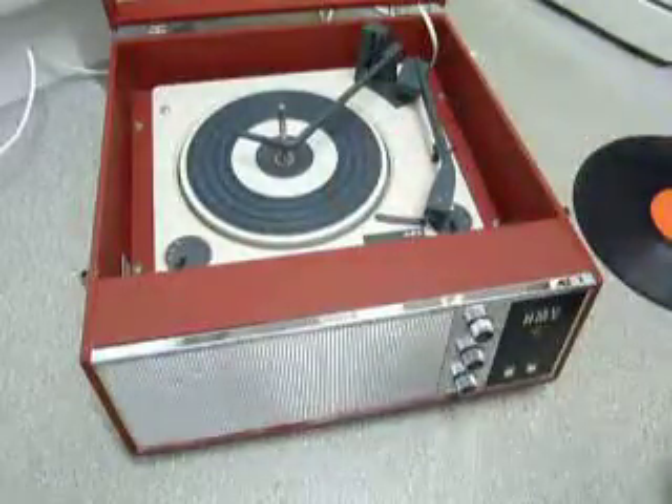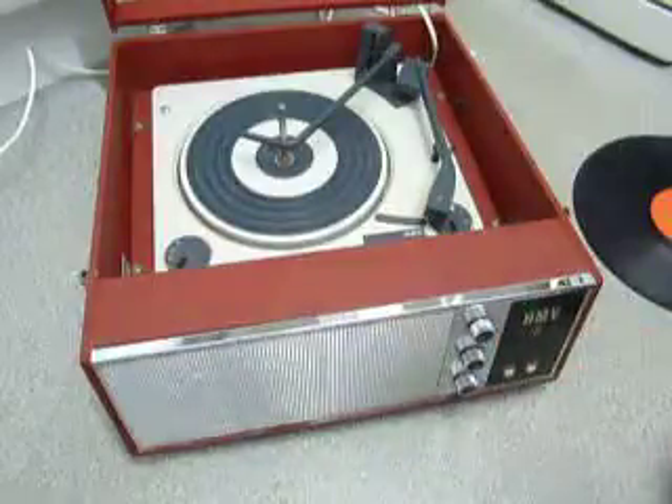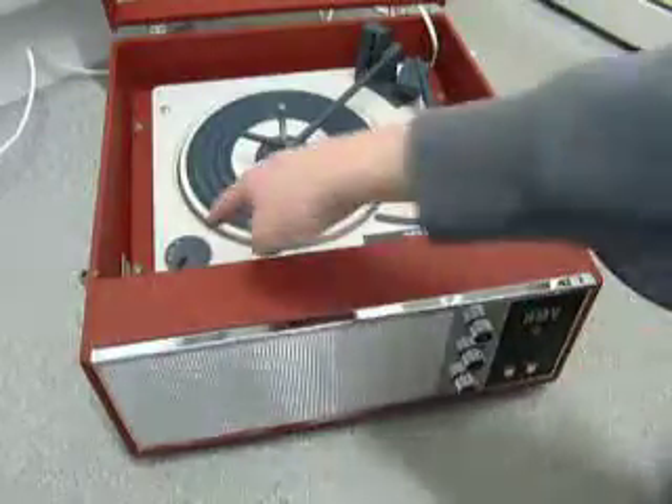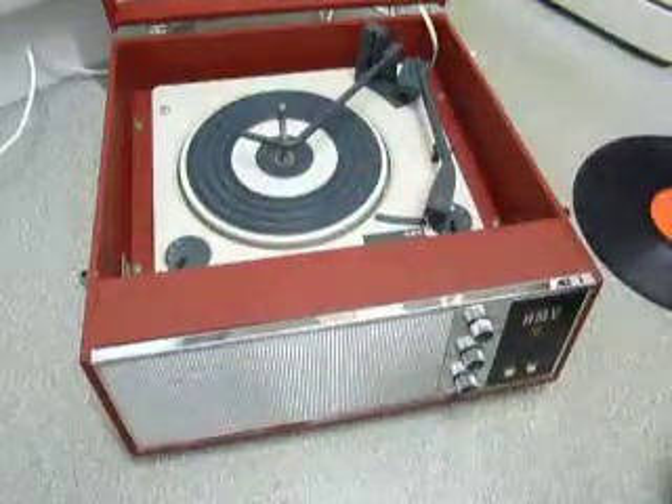The three main controls are on the front: on/off, treble at the top, bass in the middle, volume at the bottom. On the deck you have the speed control on the left and stop/start control on the right. Size detection is automatic.